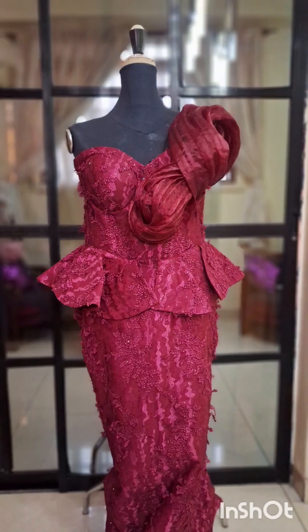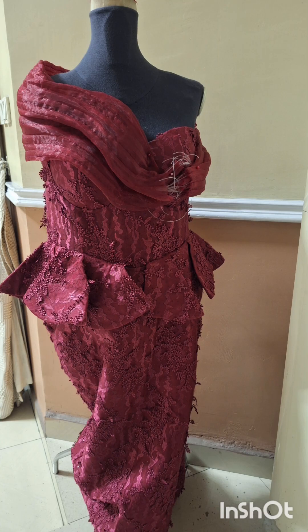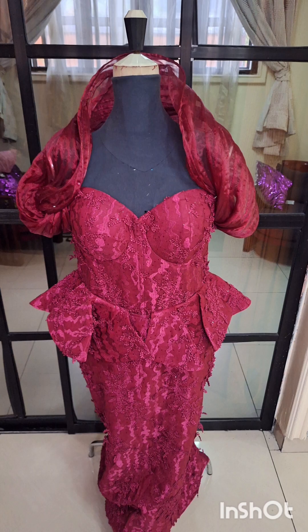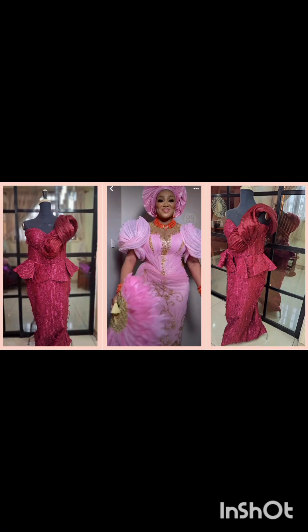Hello everyone, welcome back to my YouTube channel, this is Sewing with Toy. Today we are making this structured spiral design — you can see I've put it on in so many ways on this dress. It's very easy to make, it's a spiral design you can use in different ways to get different designs.